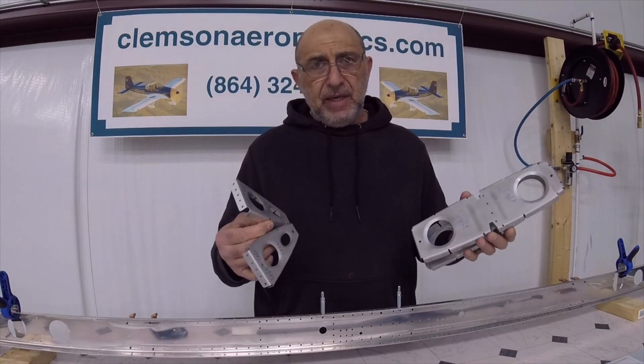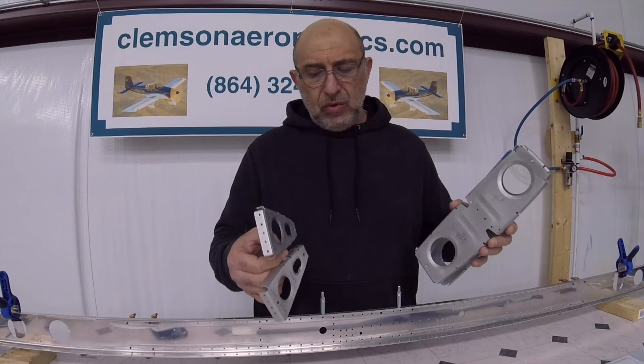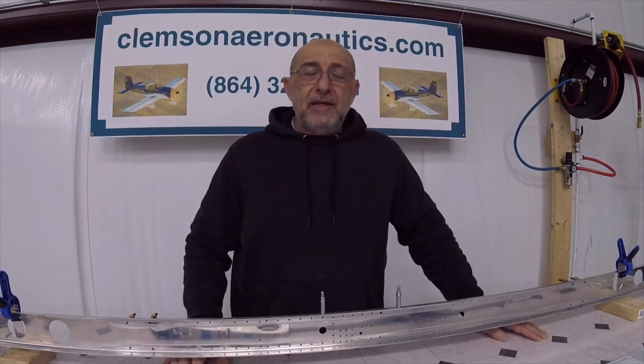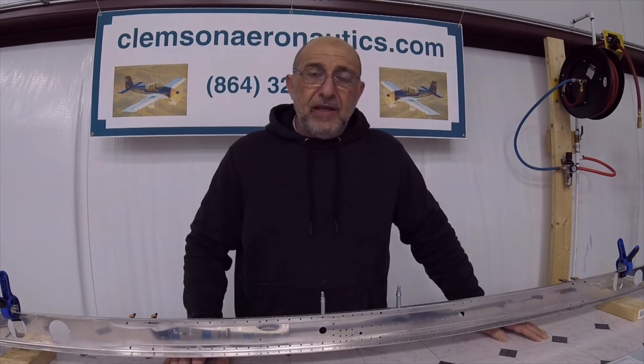Now all that's left is to drill one hole in the middle of this rib that does not exist — we have to match drill it and we'll need a long drill for this one. I think it says to disassemble and deburr all these holes now that we are finished with the match drilling. In the book it talks about having to mark five holes on each side. That's it for this video — thank you very much for watching and we'll see you next time.